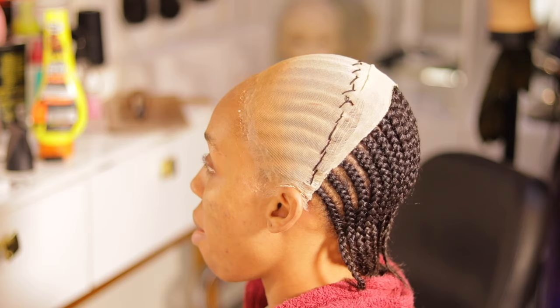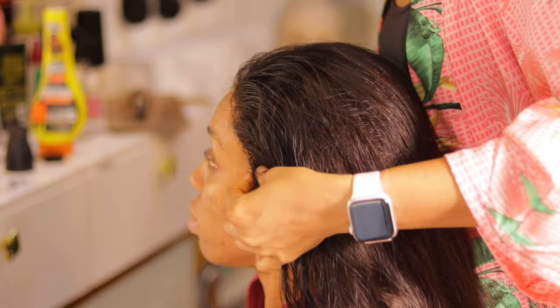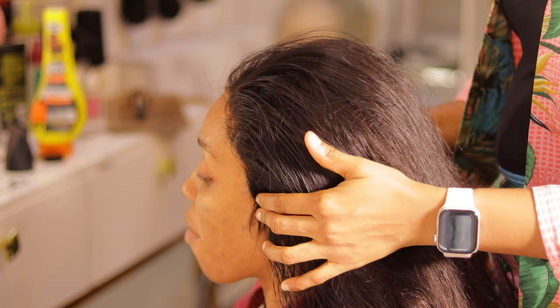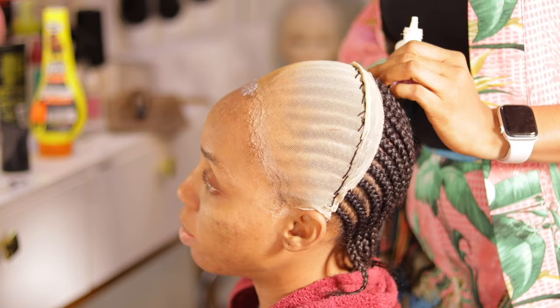For the wig, we actually prepped it before the installation — this is not the first time she's installing this particular wig. The prepping and everything — I'm going to leave the link in the description box below on how to prep, how to measure the forehead, and how to cut off the excess frontal so it can lay properly on a client's head, just in case you want to learn how to prep a frontal before installing it on yourself or a client.